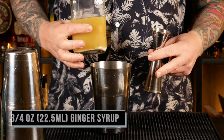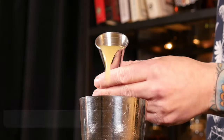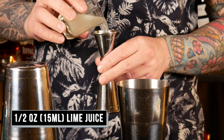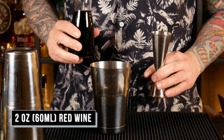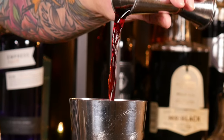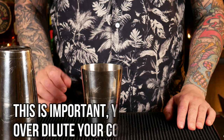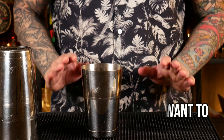I'm going to start with my ginger syrup: three quarters of an ounce. Half an ounce of lime juice. And two ounces of your red wine. We're just going to give this a really quick, hard shake, because this cocktail is going to be served over ice and topped with club soda. So you don't want to dilute it too much — meaning do not shake it for too long.